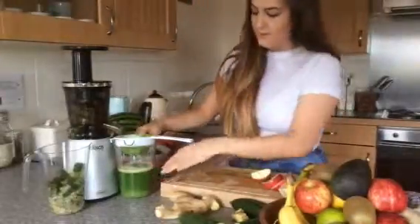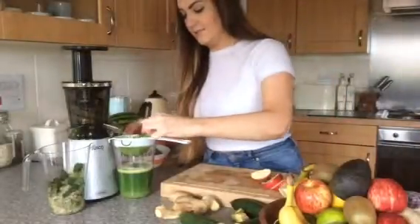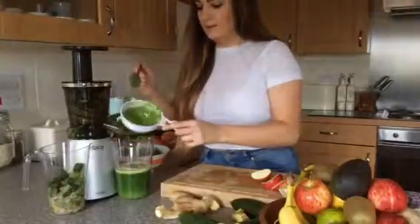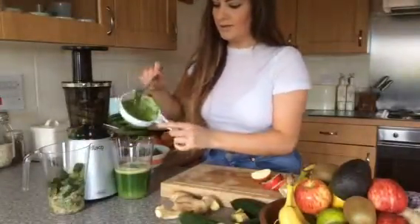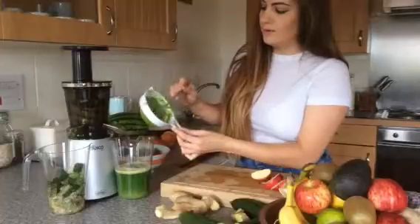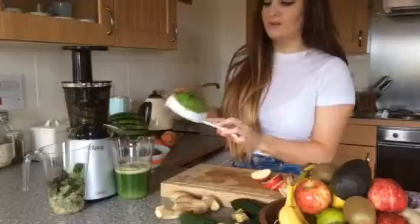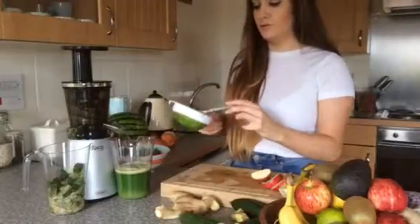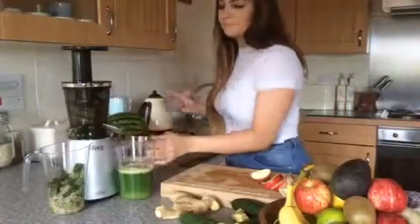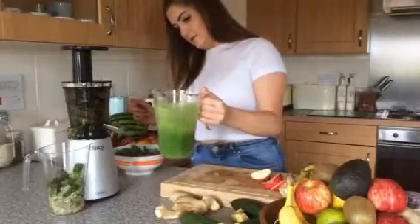So I've finished the juice, and I put the sieve on here because I wanted to see if there was any pulp going through. And as you can see, there's nothing in it — just a little bit of froth, which is just the way kale juices; sometimes it creates a little froth. But there is no pulp there at all. So to be fair, you probably wouldn't even need to use a sieve. I just put it on out of curiosity to see if there was any pulp coming through the juice.